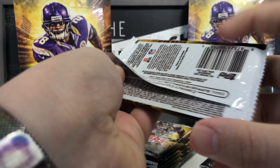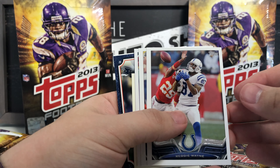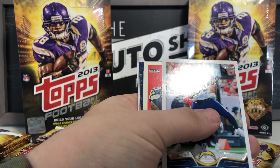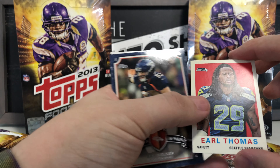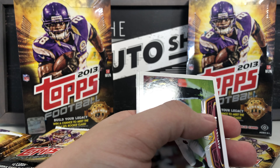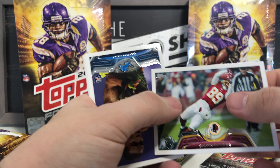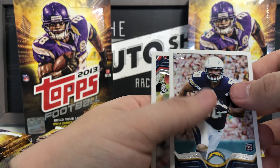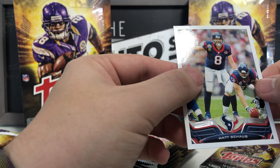This is going to be a longer video which is why I'm splitting it into three parts so you don't have to sit here for hours. Got Reggie Wayne, Coby Fleener, an insert with Alex Smith, Antonio Gates — that's a nice one — Earl Thomas safety from the Seattle Seahawks mini insert card, Wes Welker Legends in the Making wide receiver for the Broncos, Santana Moss, Darius Slay rookie card, Matte Tayo rookie card, and Matt Schwab.